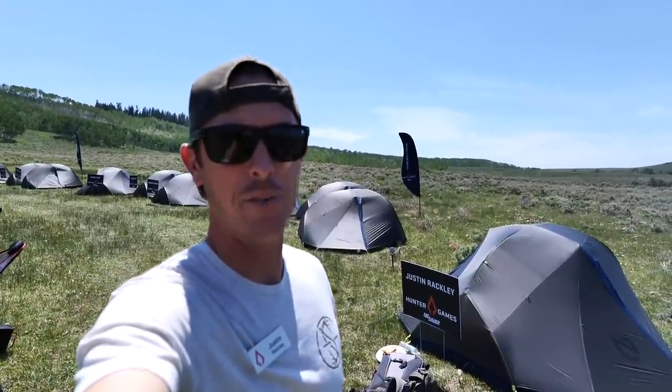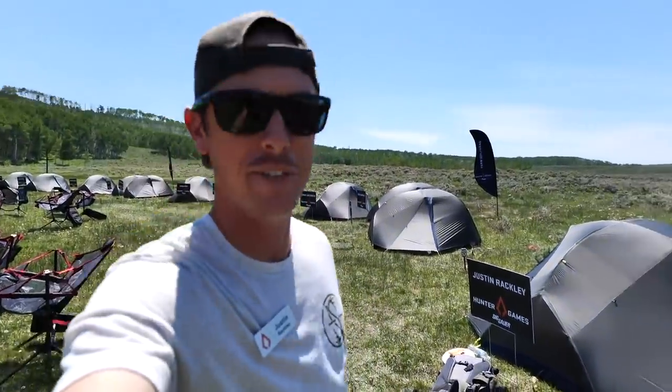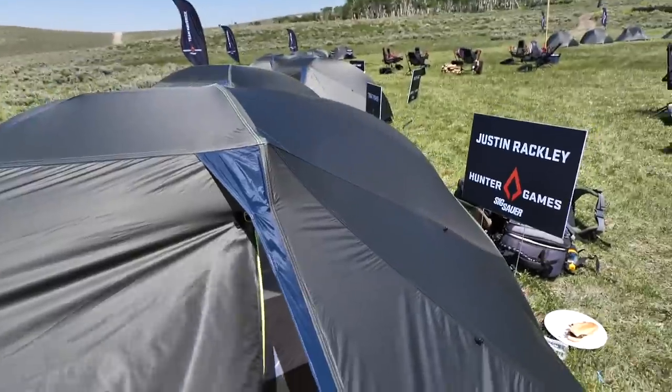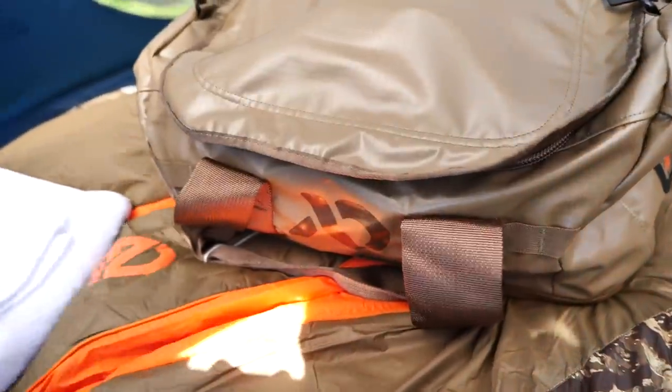Welcome back to the channel everybody. We've got a very special video for you here today. I have been invited somehow to the 6-Hour Hunter Games, which is a three-day competition — hiking, shooting, just in the woods outdoor greatness. One thing that's really cool about this competition, we've got some good goodies here.